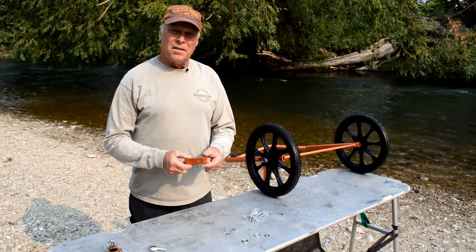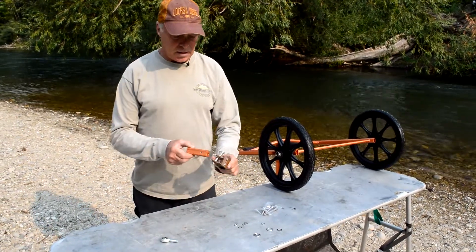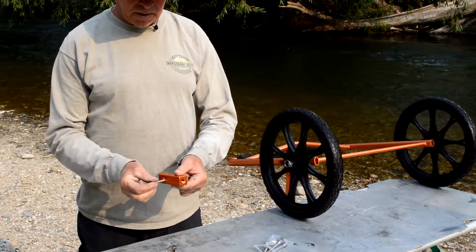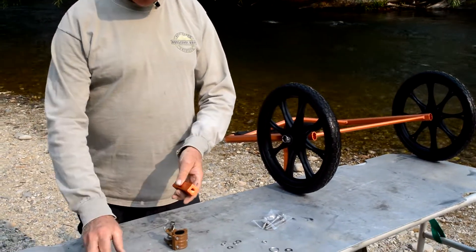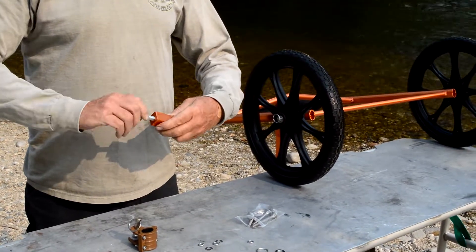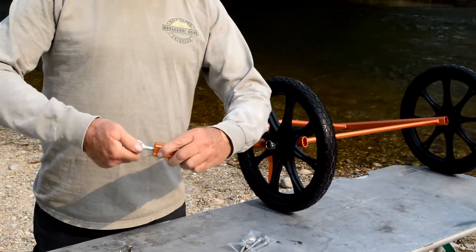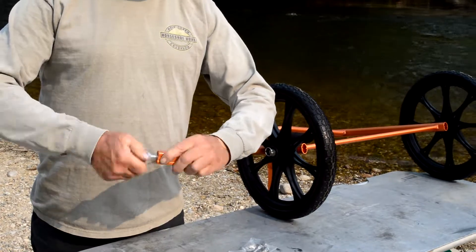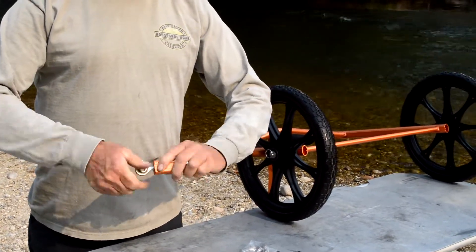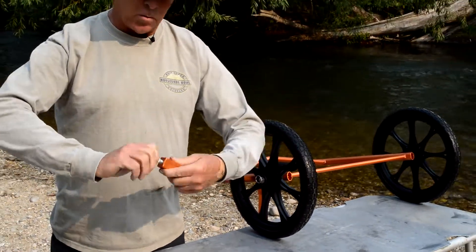The next thing I want to talk about is the connection between the bike frame and the seat post clamp. This part right here goes into the bike frame and then you bolt it through and you have to add the swivel. This used to be done already, but now you have to do it. The best way to put this swivel in is to turn it all the way in and then back it off two or three turns. You want this swivel to be able to rotate all the way around.